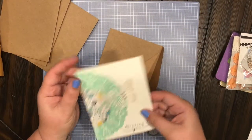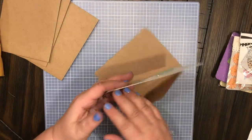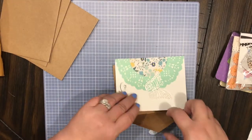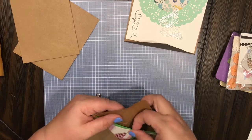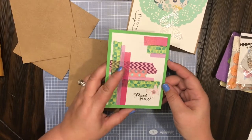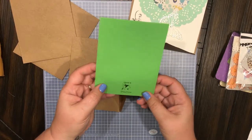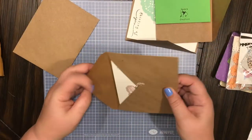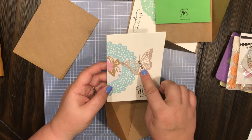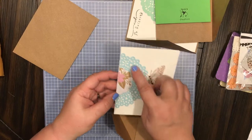These cards are just absolutely gorgeous — look at that, 'thinking of you' with a beautiful butterfly and a doily. On the back she has it stamped 'Nadia's Creations.' Here's a thank you card with some gorgeous washi — how beautiful is that — and a little butterfly, stamped on the back. These envelopes are just beautiful too — a gorgeous butterfly with beautiful gem embellishments and a beautiful blue doily.